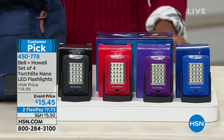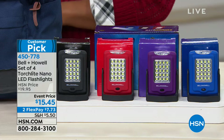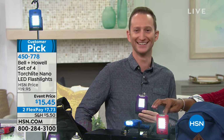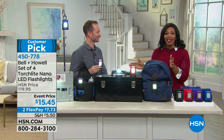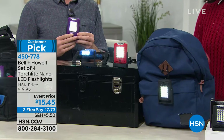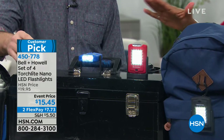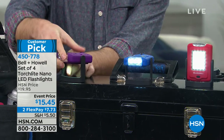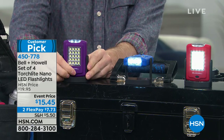Maybe somebody wants the red one, somebody wants the purple one — the only thing to fight over is who gets which color. If you put something somewhere and someone doesn't put it back, at least you have four, so you know there's another one in the car or in the kitchen. Great for a toolbox, a kids' backpack, really anywhere. The light spins 360 degrees, so you can use this on your desk or as a bedside light.